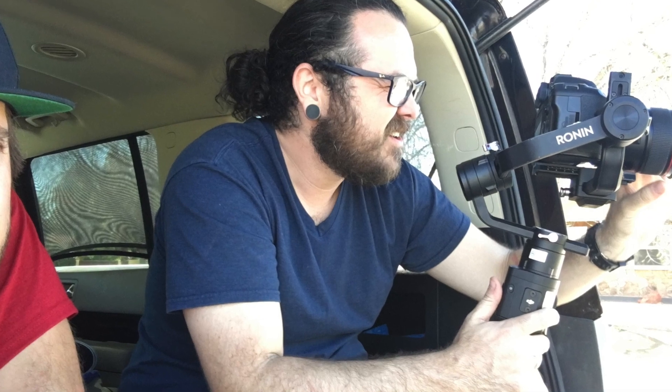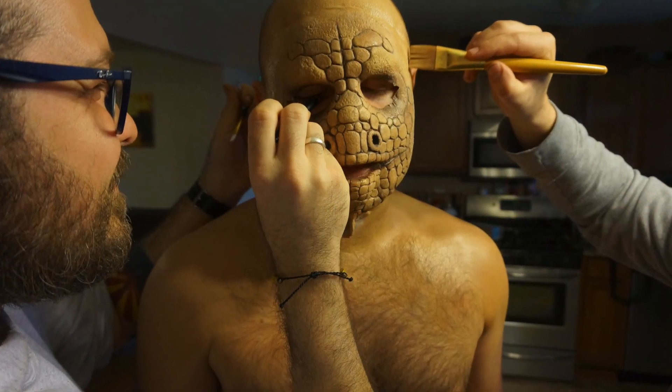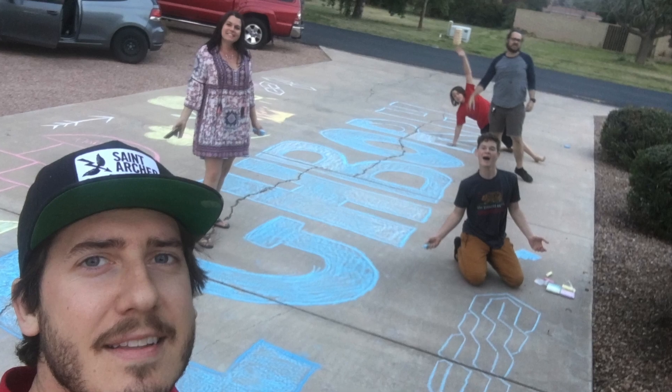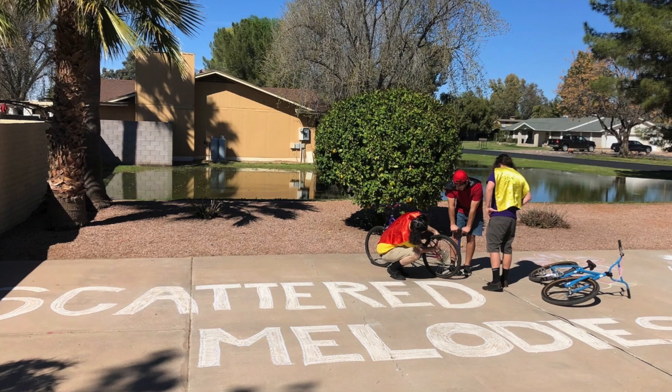Through dedication to the arts and pure love for the process of making music videos, Scattered Melodies is proud to have another visual representation of their music to release into the world. The journey is never an easy one, but if you experience it with the people you love, it makes it that much more enjoyable.